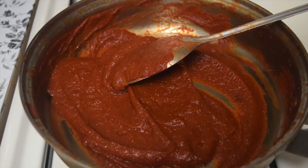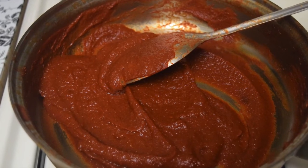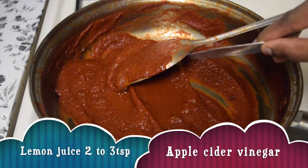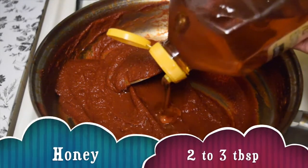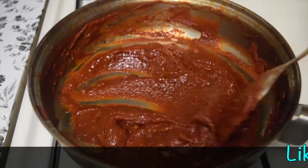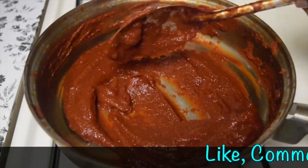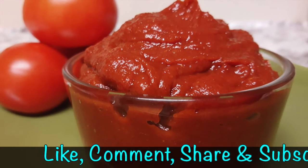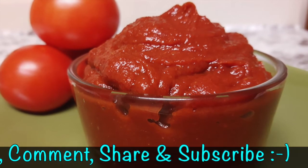It's cooled completely. Now add two to three teaspoons of apple cider vinegar or lemon juice, and also add two to three tablespoons of honey. Mix and store in the fridge. I usually finish it off within two weeks.